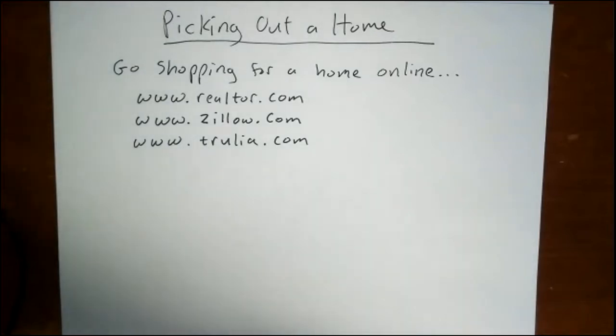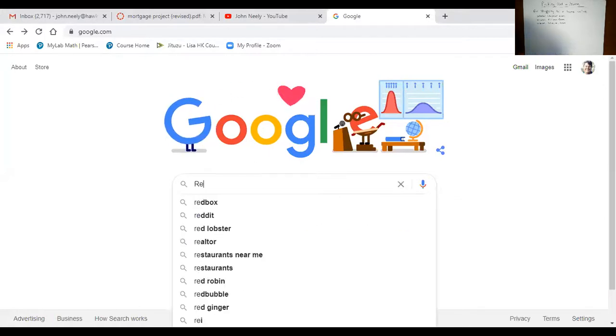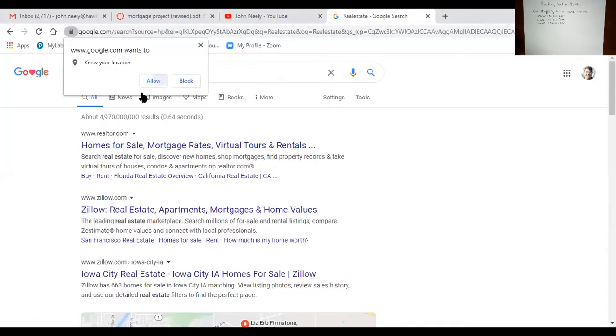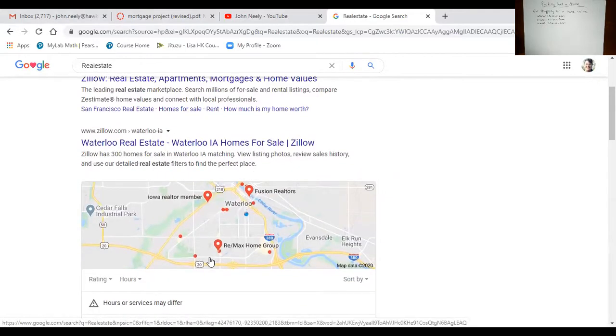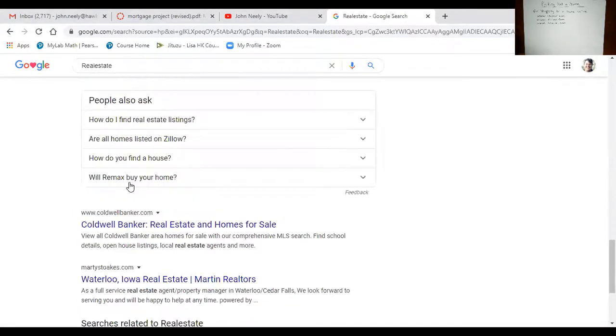I'm going to share my screen and go to Google. I'll just type in 'real estate' and you'll get several pages. Realtor.com came up first and it wants to know your location because it'll bring up homes in your area. Zillow is another one, and it shows a map of places with homes for sale. Trulia and probably other websites are there as well.